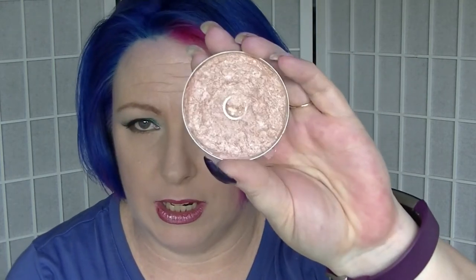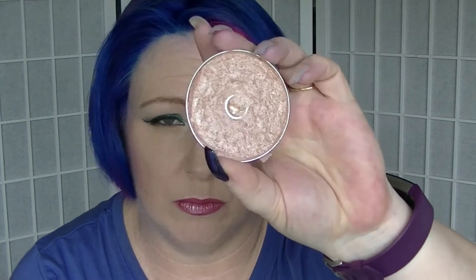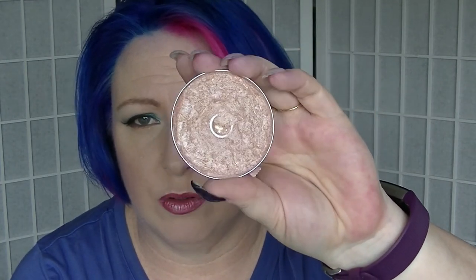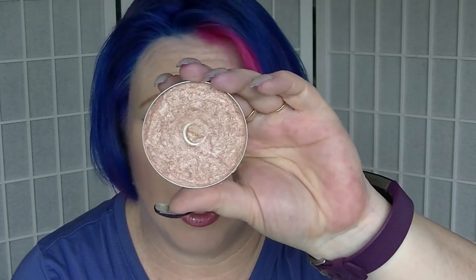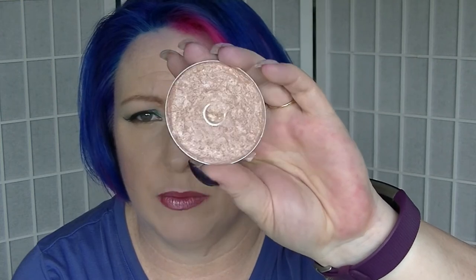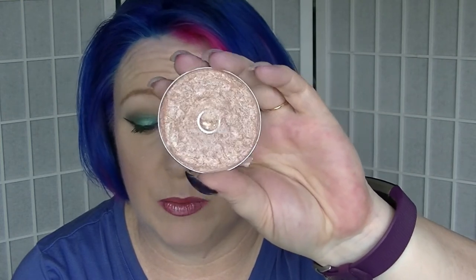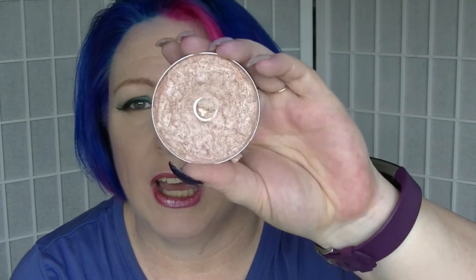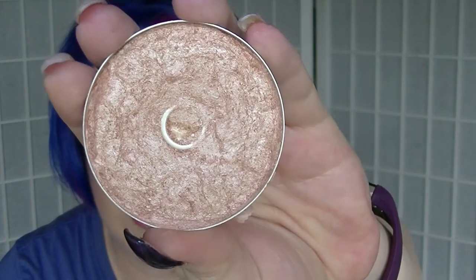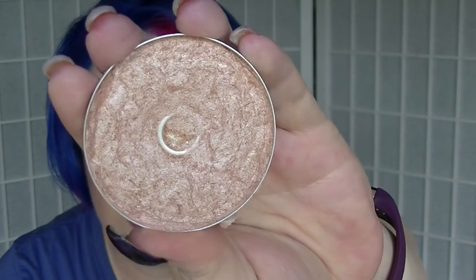For N we have the Natio bronzer enhancer. This actually used to be in several different colours, but it broke, so it all got repressed into one. I use it as a highlighter because it's light enough for that, and it's certainly not something I would use for a bronzer anyway, especially now that it's super duper shimmery. It already has pan on it from a previous project, so I'll just be working on expanding that pan.